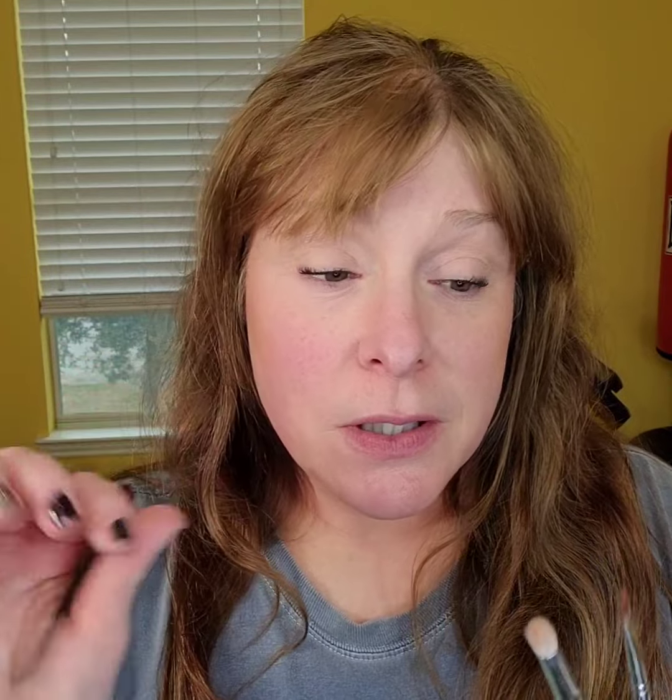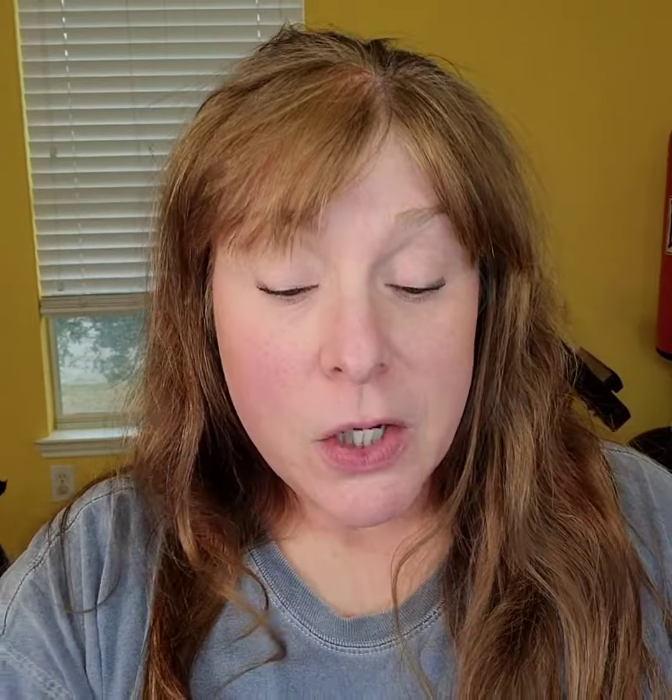The next thing I'm going to tell you about are the brushes. It's very important to use the correct brushes. I'm going to start with a blending brush, then I have a fluffy crease brush and a crease brush. You can see they get smaller as you go — darker colors, go smaller; lighter colors, go bigger. For the lid I'm going to use this liner shader brush.